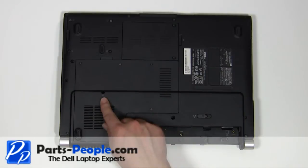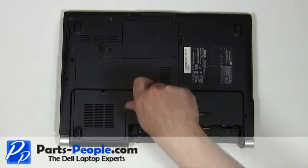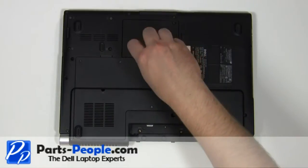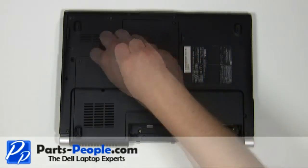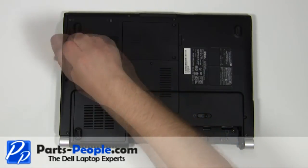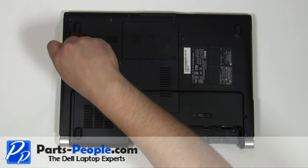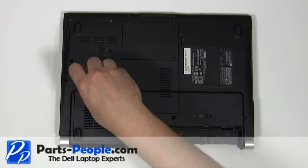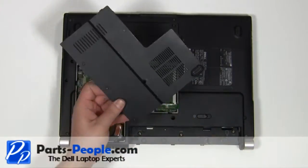Loosen the four door cover screws. Remove the 2.5mm x 5mm screw. Remove the memory door cover.